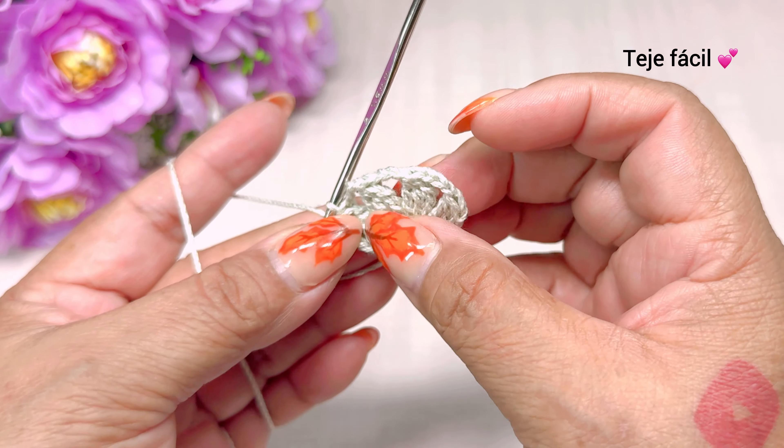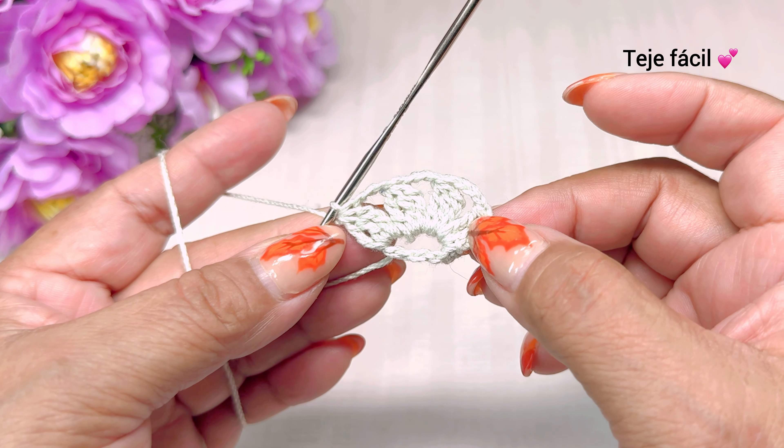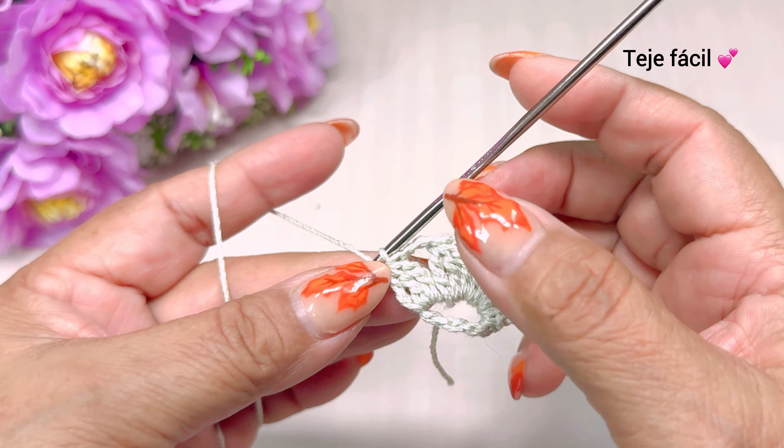Así nos tienen que quedar 4. Primero vamos a ponerle hojitas, 4 motivos. Esta sería la vuelta número 1.